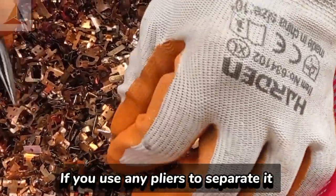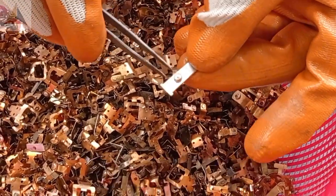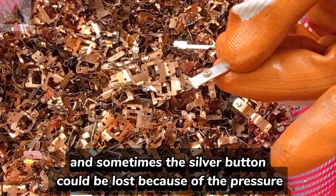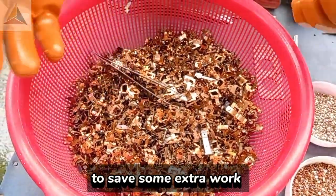If you use any pliers to separate it, it might require extra force. And sometimes the silver button could be lost because of the pressure. So I made something manually to save some extra work.